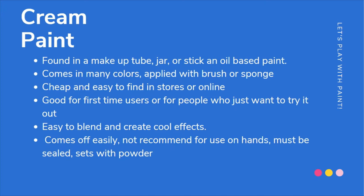However, cream paints do come off easily. They must be sealed and set with powder. I only recommend putting cream paint on your face and your neck. This paint is very easily transferable — if you rub up against your clothing or pick something up, the cream paint will come off your hands and go right onto whatever you're holding. So try to stick it to your face and neck rather than your entire body.